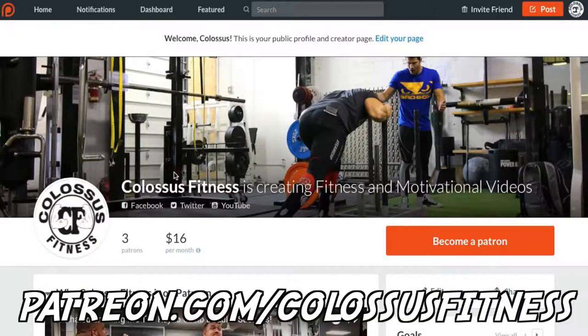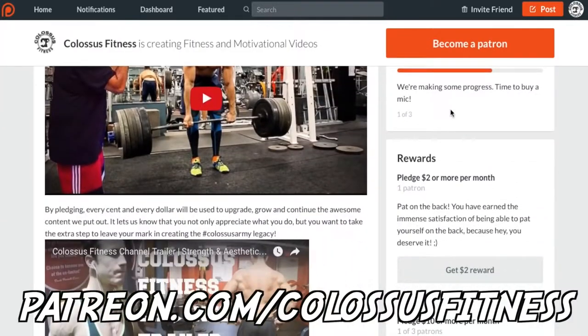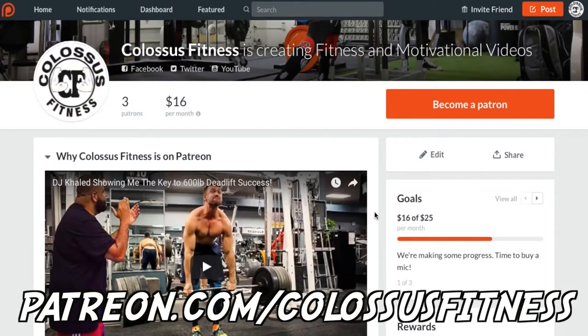If you're still watching at this point, you're clearly premium members of the Colossus Army and we appreciate you so much. If you want to have a pivotal role in supporting us and helping us help other people, come over to our Patreon and help donate. There are monthly donation pledge levels with different rewards, and this helps us make better videos, get better content, and improve production quality. Any donation would help so much — and if not, just keep liking, subscribing, and being awesome. Thanks.